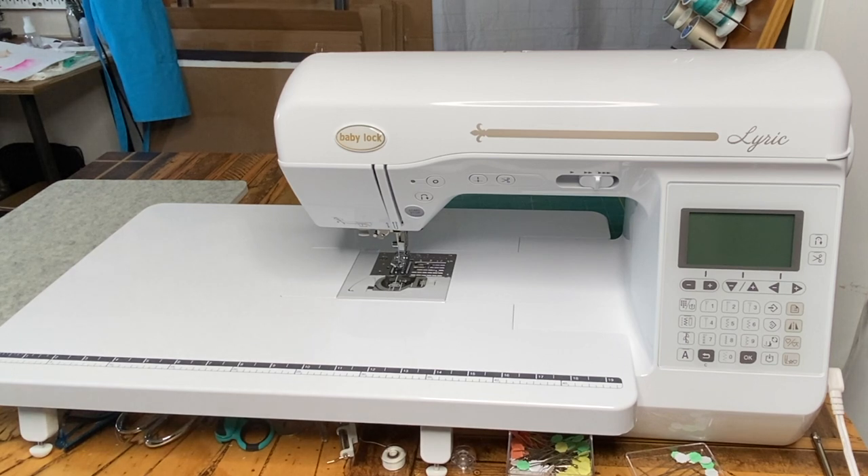Hey, Diane here, and I'm inviting you along on my journey with my new Baby Lock Lyric sewing machine. For years and years, I've probably not spent more than a couple hundred dollars on a sewing machine. And this year, for my birthday, I convinced my husband to let me get something pretty spectacular. And this is it.